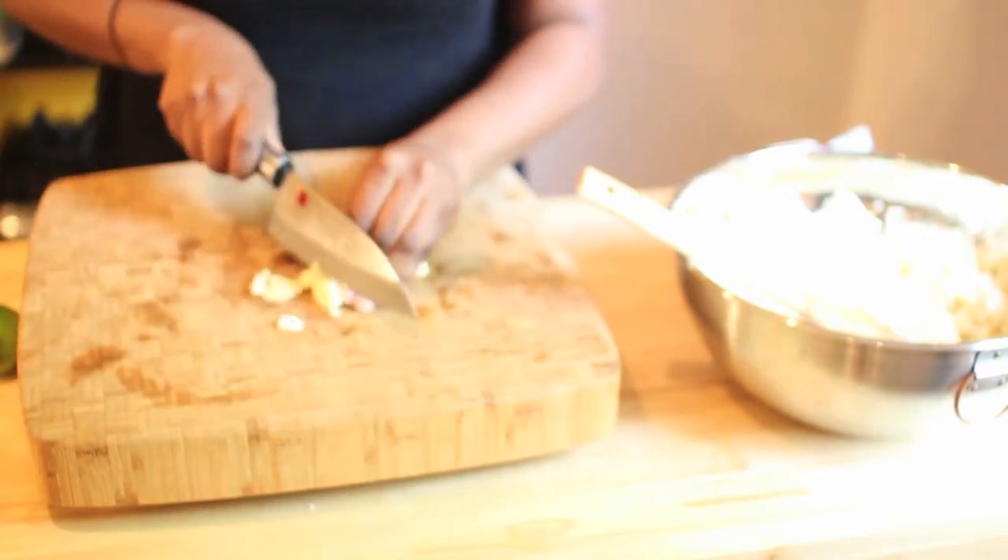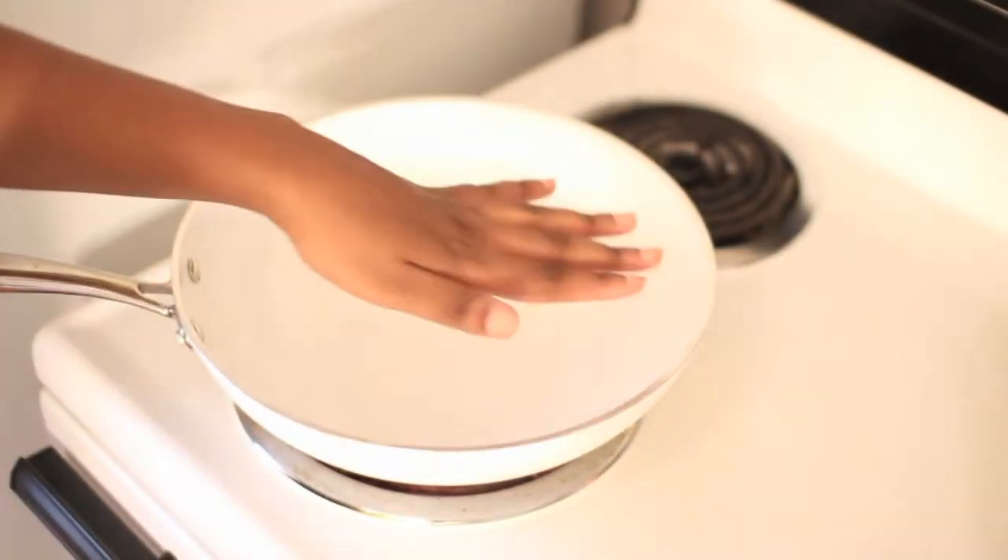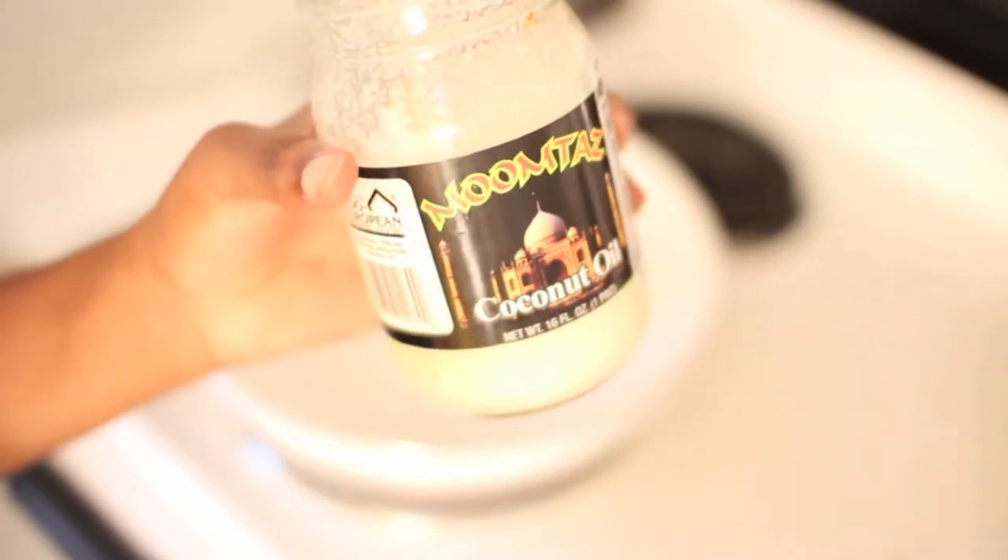I go ahead and get everything else ready — the garlic, the lime, and the vegetables. I'll also be adding soy sauce. I'm using coconut oil, but you can use any oil you like. And then of course I'm adding garlic and then the cauliflower itself.